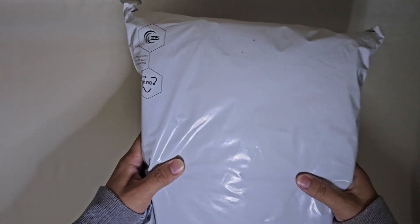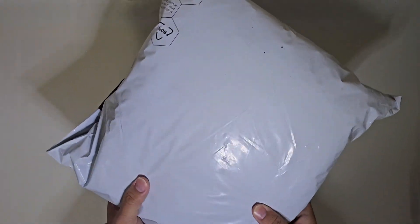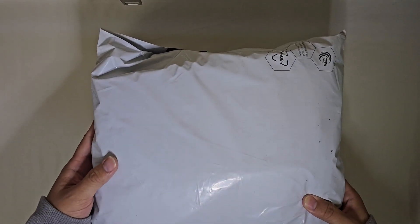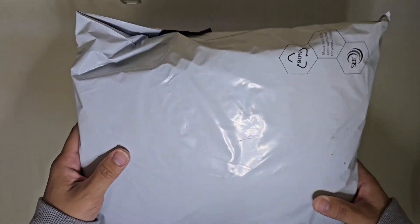What up y'all, welcome to the channel! Today we're going to be checking out my latest Crocs shoes. Without further ado, let's get a closer look. Here it is — it basically arrived in a bag. I would've assumed it was going to arrive in a box because these shoes are actually like $130, so let's open this up.